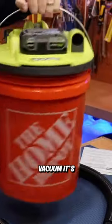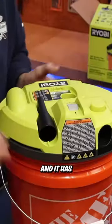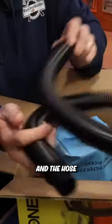What I like about this vacuum is it's completely cordless and portable because it runs off the 18 volt battery, and it has integrated storage for the crevice tool and the hose.